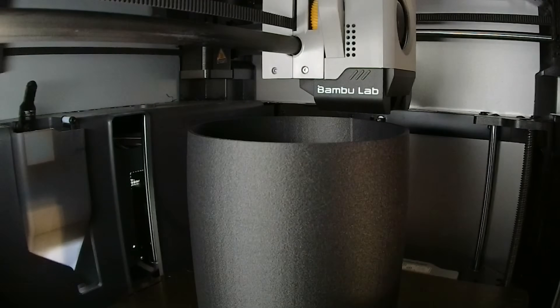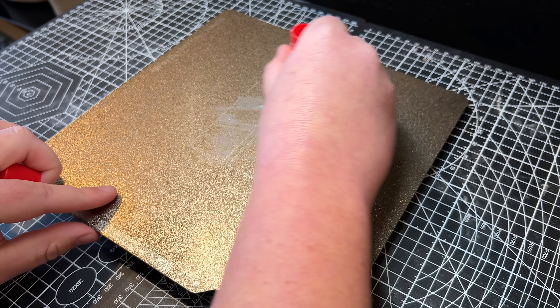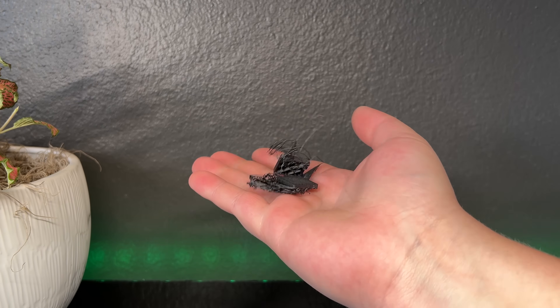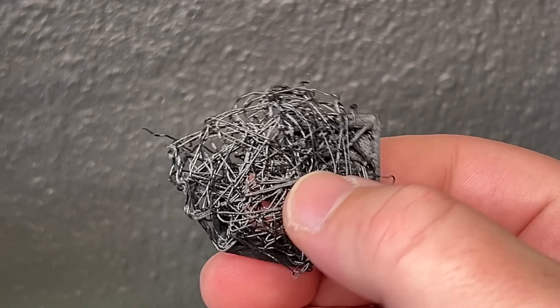Now onto printing and what worked for me with the 0.4 nozzle and a gold PEI sheet. If you're using the gold PEI like me, you will first need to apply some kind of adhesive or glue stick to get the material to stick. Just for fun, when I received the filament I tried printing it without adhesive, and the prints broke free every single time.